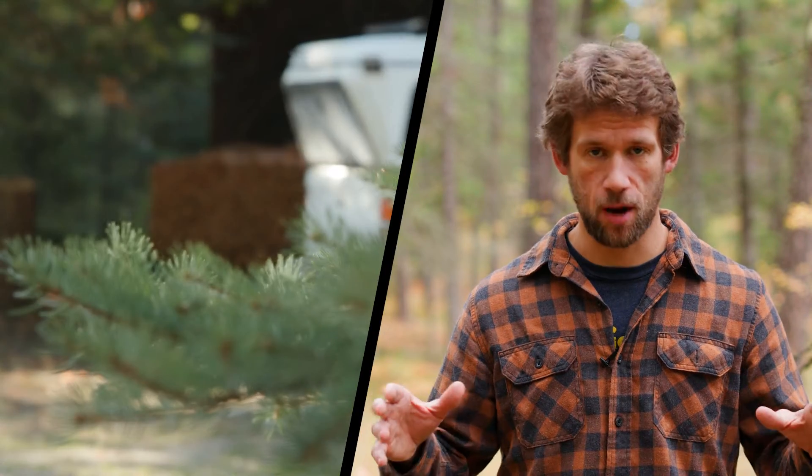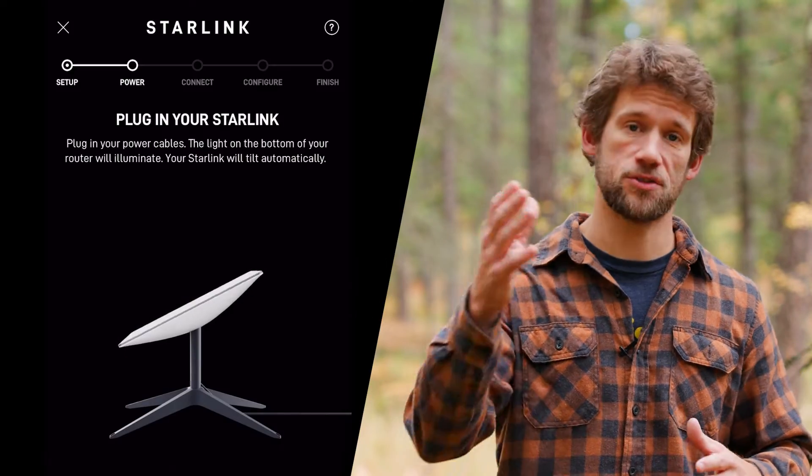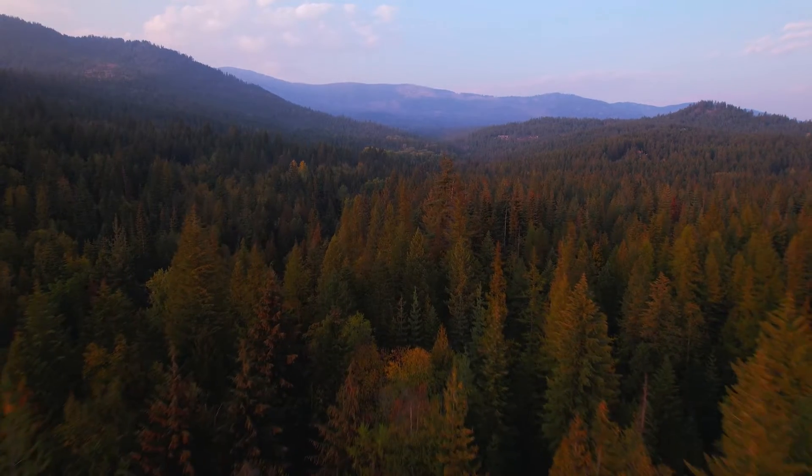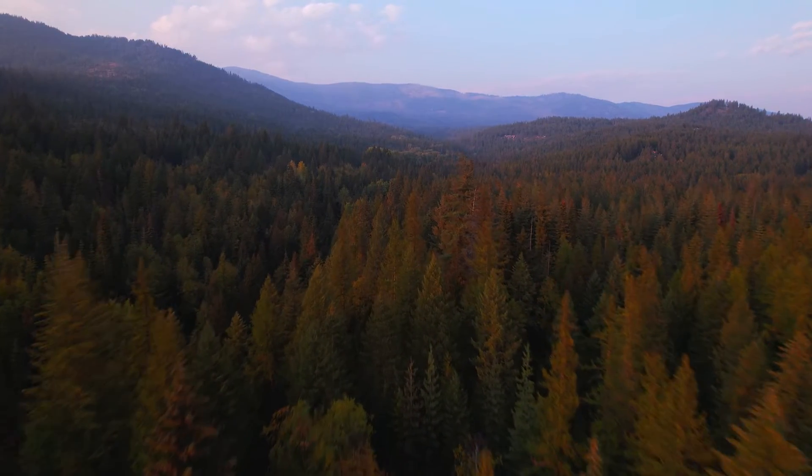First, it's imperative that I describe this property to you so you understand the conditions we're dealing with, and then I'll move on to how Starlink has performed in the past few weeks. Welcome to the Northwoods — 30 plus acres of pristine Idaho forested land. The exact reason I moved here happens to be the obstacle we are fighting: the trees.